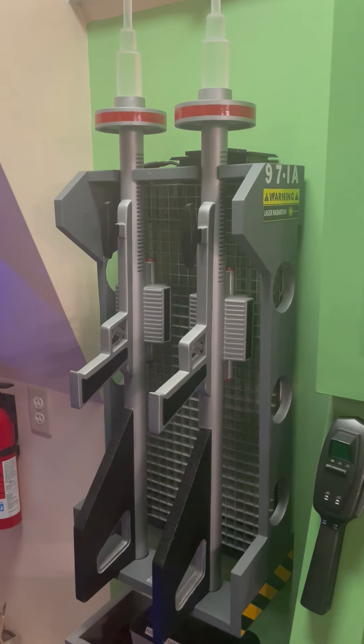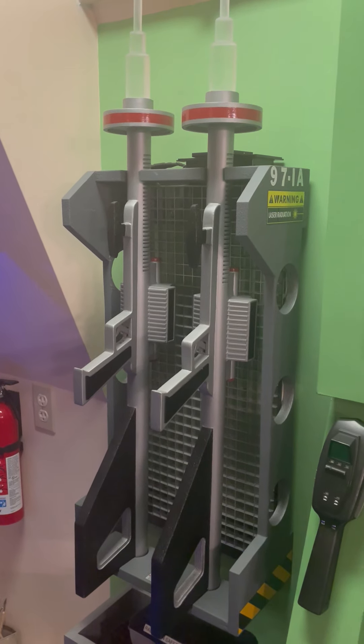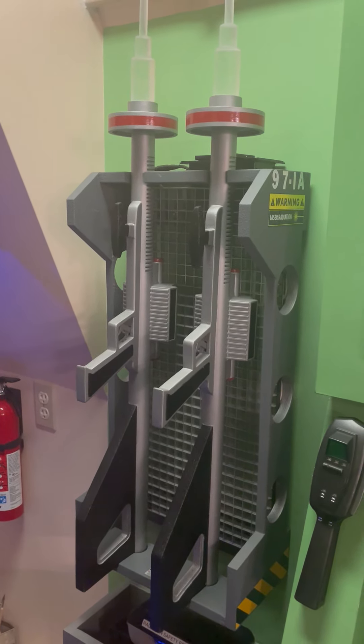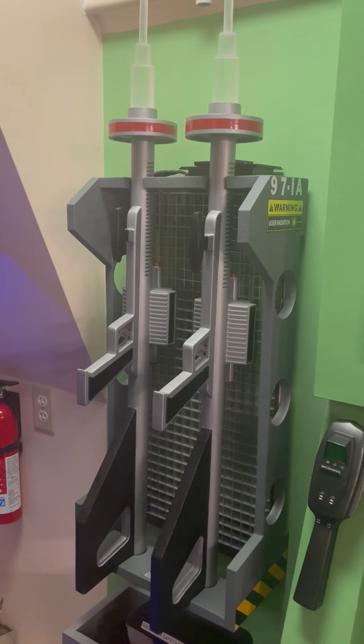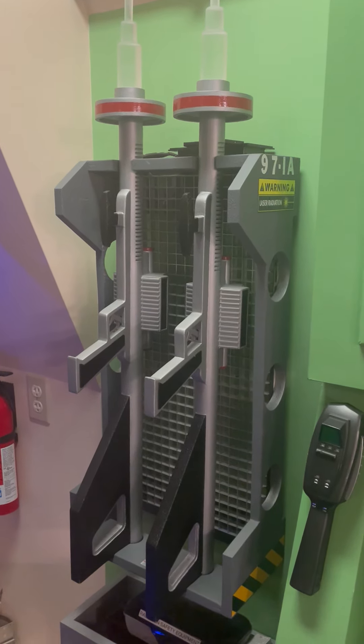I was asked recently by somebody if I can make a video of the laser pistols that were sent to us as a gift, and the rack that was sent to us as a gift.